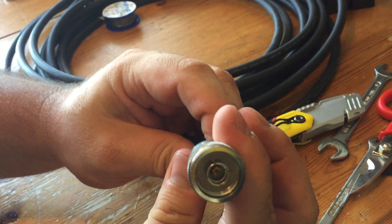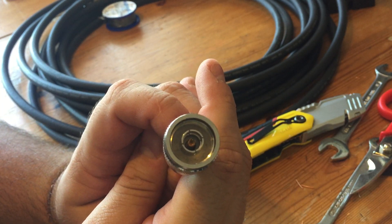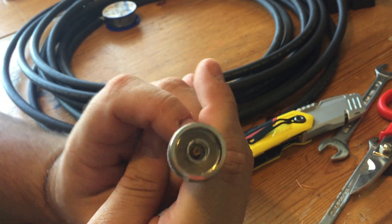One more thing I forgot to mention. I've mentioned previously that the N-Type is waterproof — it's IPX67, I believe.